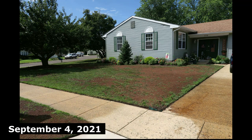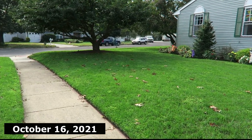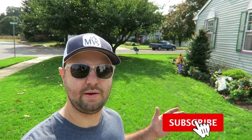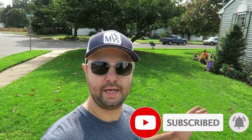I think it looks really great. Could it be better? Of course. Any overseed project can be done better. I'm just an average DIYer and homeowner, and this is what I was able to achieve right here behind me with the Mountain View seed blend.